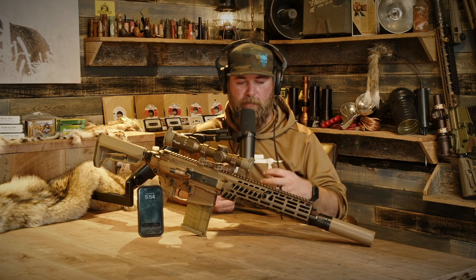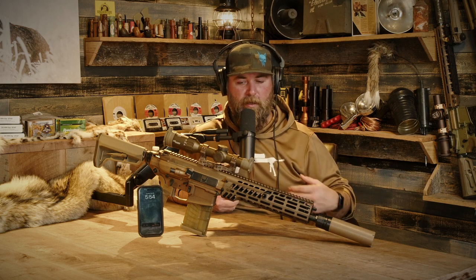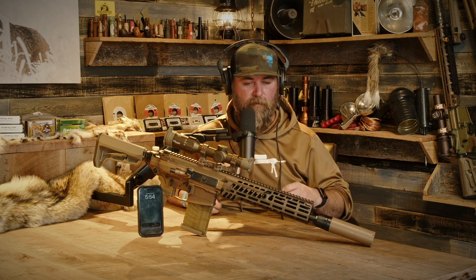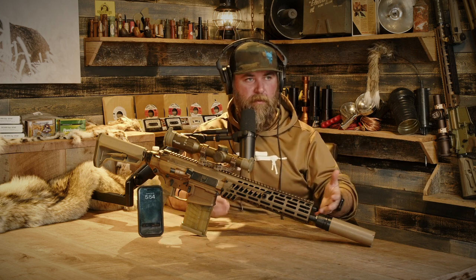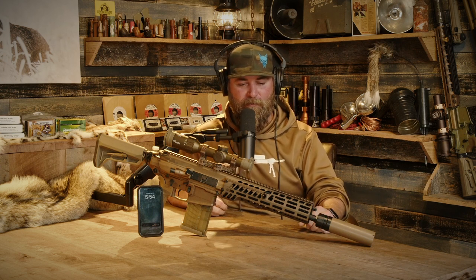It's piston-driven, suppressed, with their flow-through style suppressor. Recoil wasn't super high — it's actually very pleasant to shoot for an AR. I guess you'd call this somewhat of an AR-10 platform. It is a bit on the heavy side — it's a big piston-driven gun, a big boy.